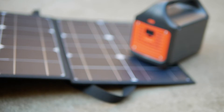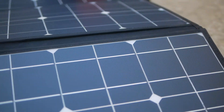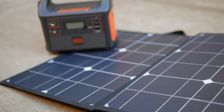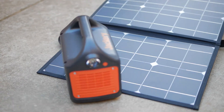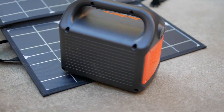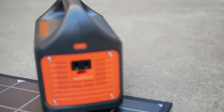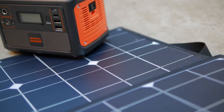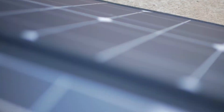A few days ago when it was sunny and I was testing out this setup, I was able to recharge the Jackery in a little over three hours. Unfortunately I wasn't videotaping at the time, so you're just going to have to believe me — dad jokes aside. If you're interested in picking up the Jackery or the Belieb panel, I'll include Amazon links in the description. If this review was helpful, please hit the like button and subscribe to the channel if you're new. Thanks for watching. Moondog out.